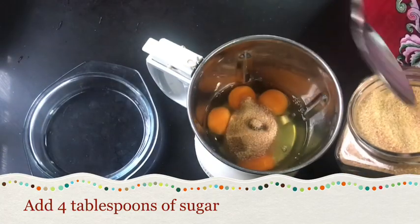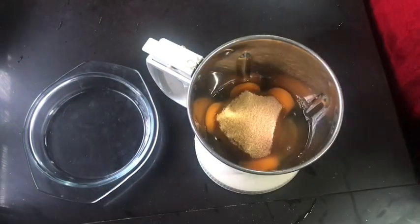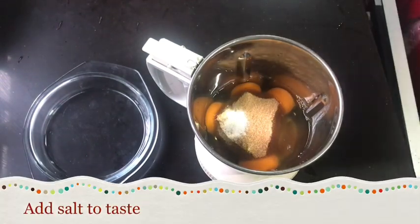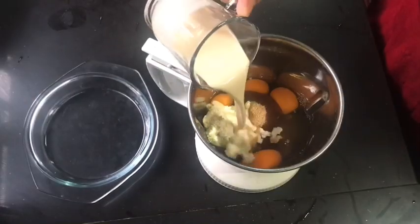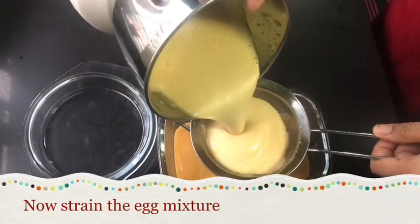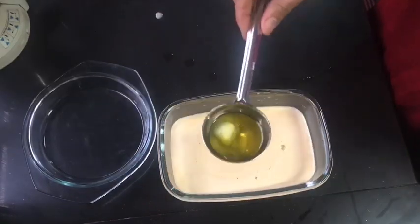Now add 4 tbsp. Add 1 tbsp. Add 1 tbsp. Add 1 tbsp. Add 2 tbsp. Add 2 tbsp.